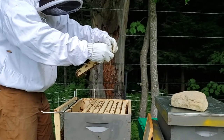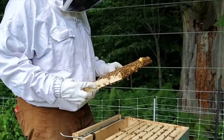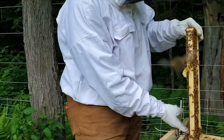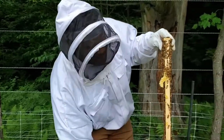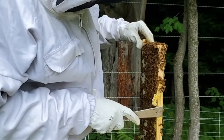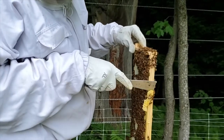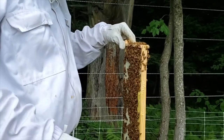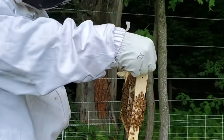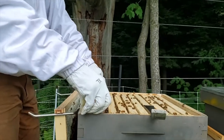I always start with the back frame first. I am looking for the queen and also looking to see what they are doing. Here is another reason we do inspections — see this burr comb they are making? I typically remove this because it is a spot where they will start making new queens, and I don't want new queens because that leads to swarming. It also takes up space and makes it difficult to move your frames. Otherwise this frame looks pretty fantastic, so I'll slide it back in the same position and direction.